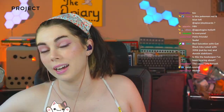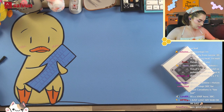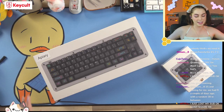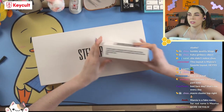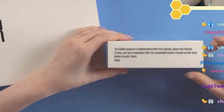I received this the first of March, so this has been sitting for a second. This is the Stellar 60 — nice little inscription on the box. The Stellar project is a collaborative effort from Clavier Space and Yankar.